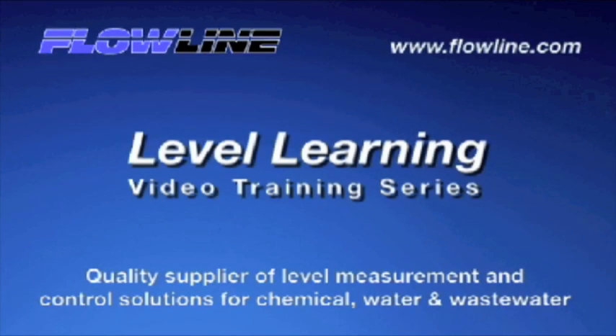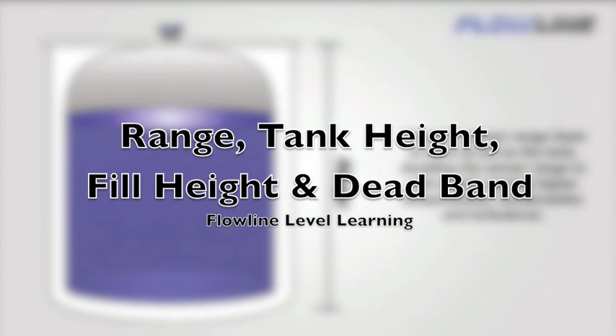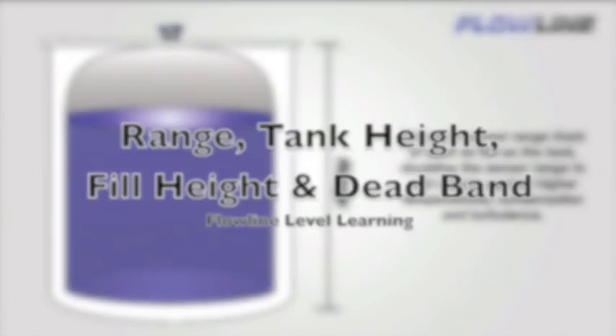Welcome to Level Learning, a Flowline video training series. Hello again, this is Mark with Flowline, bringing you our Level Learning series. Today I want to discuss range, tank height, fill height, and deadband. Understanding this terminology will assist in the selection and configuration of an ultrasonic sensor. We have made setup easy using real-world measurements of the tank. So let's get started.